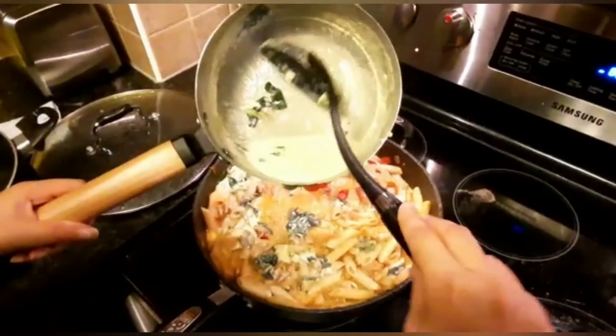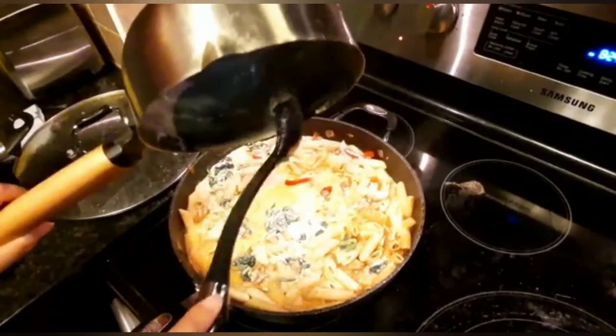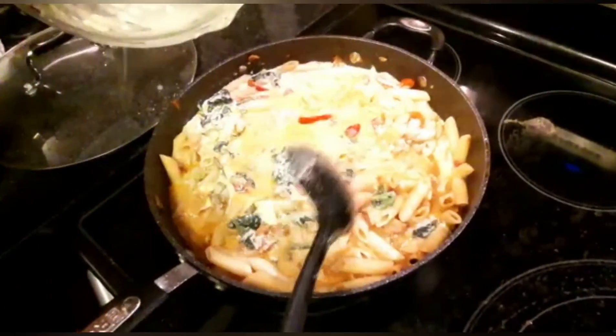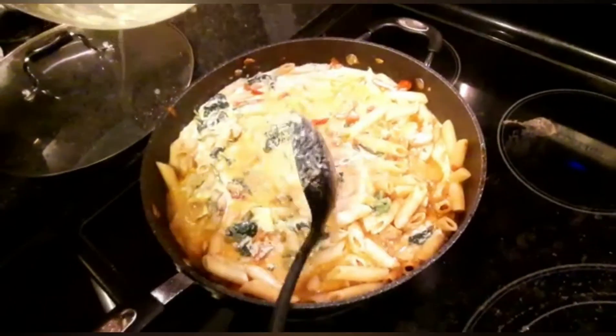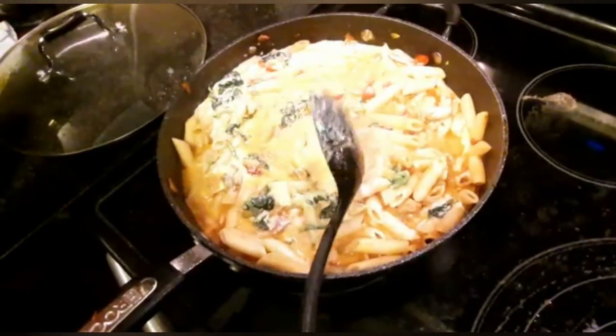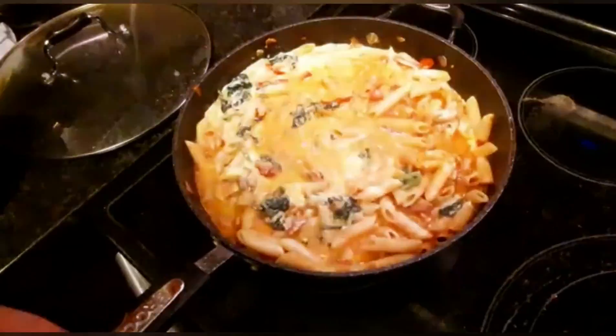Now I have added the pasta in the white sauce. I have mixed the sauce first, then I have added all the white sauce on it. Now I am going to mix it like this. Then I am going to add the cheese and put it in the oven. And that is it.